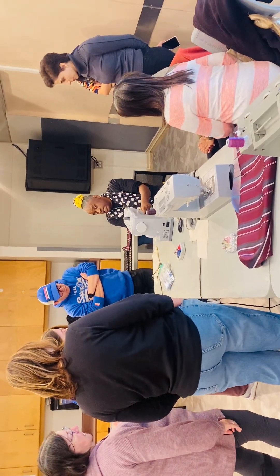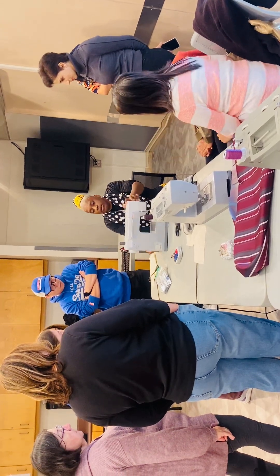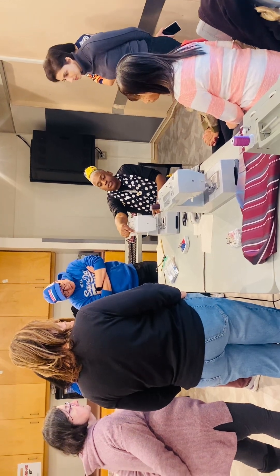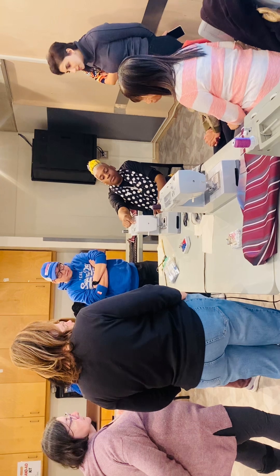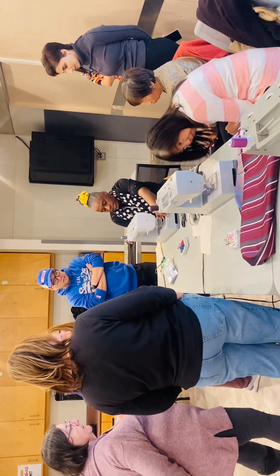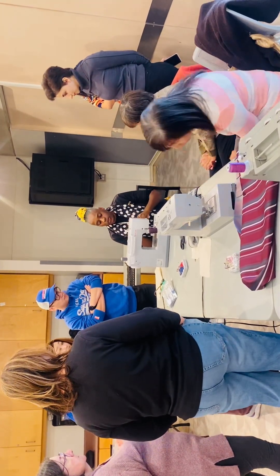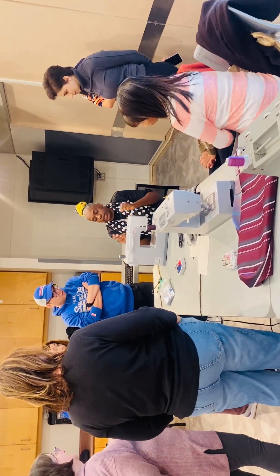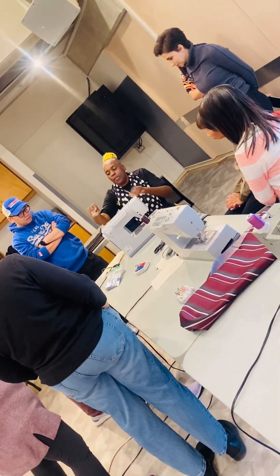Then we're going to thread the machine through the eye of the needle. The opening is very small but we're going to try our best. If you're not able to, I'll definitely come around and help you. With the bobbin, I would come around and help you with the bottom because it can be a little tricky. I'm expecting everyone to at least try to thread the machine.